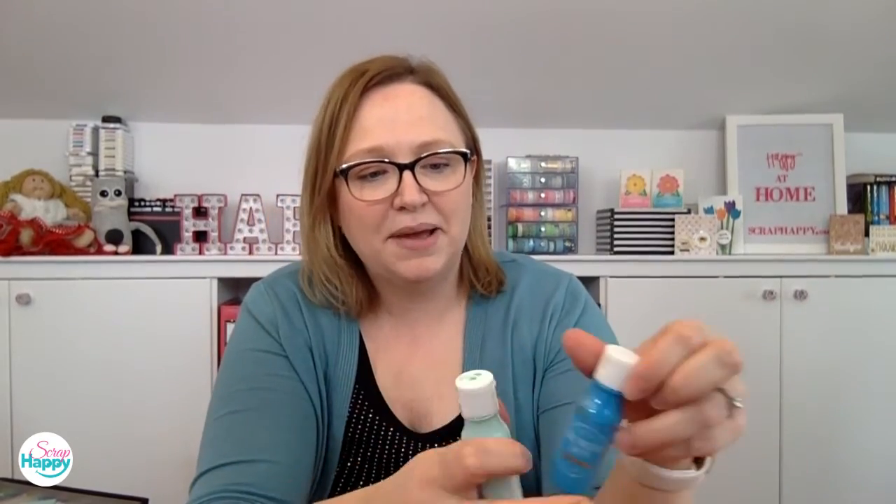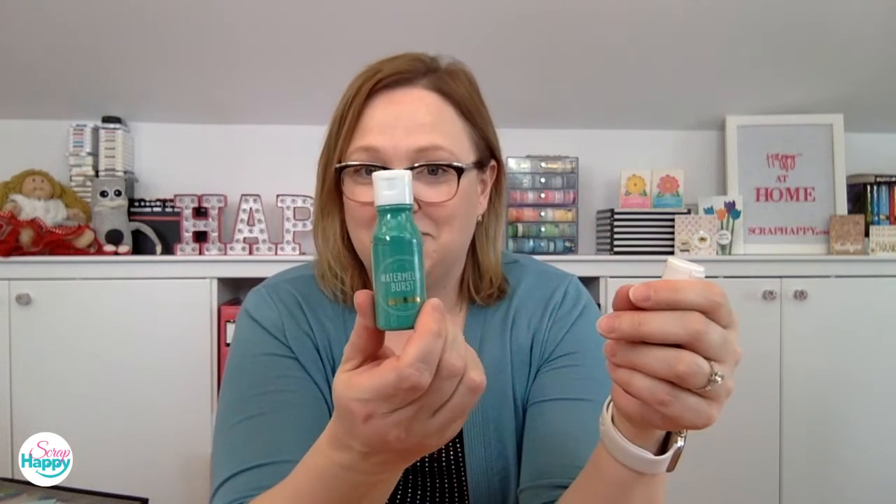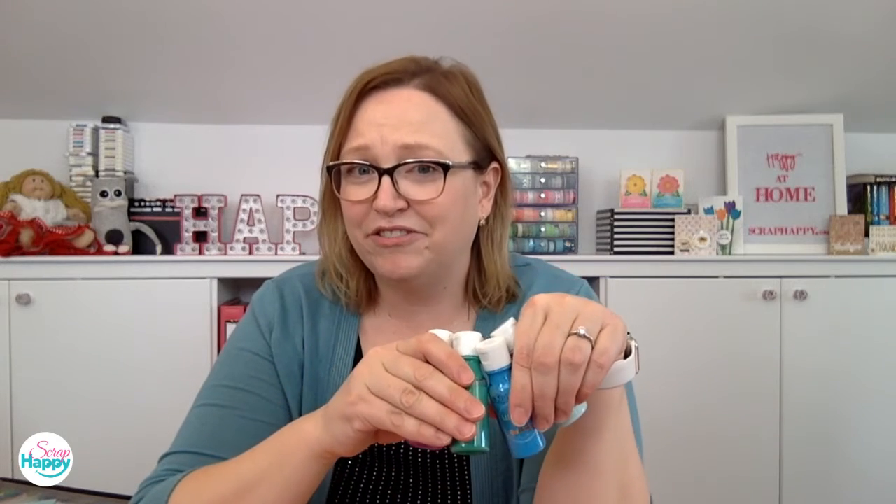Today we're going to be playing with some of her paints. These are acrylic-based paints — this is a set I picked up. Look at the colors, aren't they yummy? This one is called Daiquiri Ice, that's a really pale one. This one here is called Saltwater Taffy. This greenish one is called Watermelon Burst, and then this purple one is called Plum Pudding. I am really fond of naming things after food.